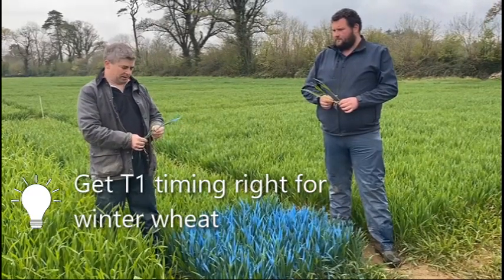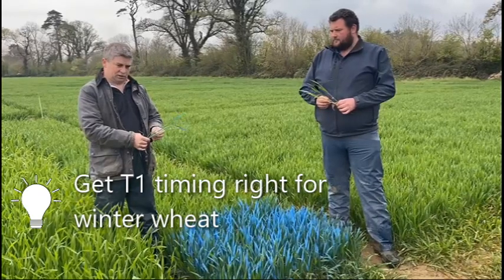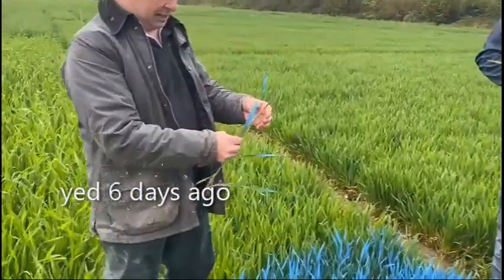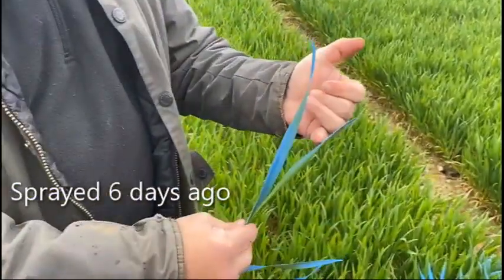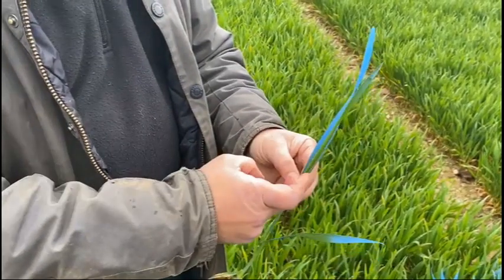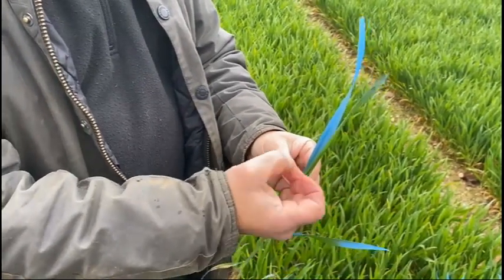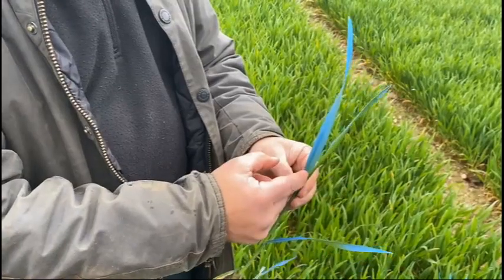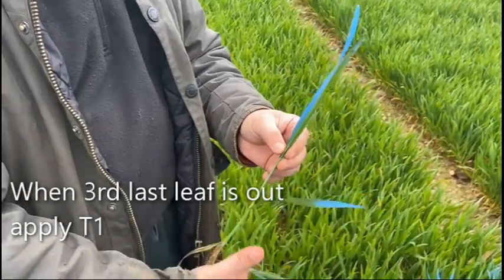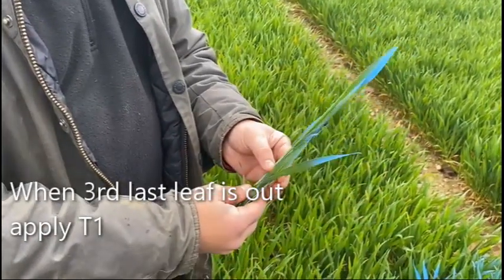The important thing for winter wheat in Ireland is to get your timing of the T1 right. This was sprayed six days ago and you can see when it was sprayed the third last leaf got a touch of spray at that point. Since then it's actually moved up quite a bit, and when that third last leaf is fully out we're going to apply the T1, which will be kind of next Tuesday or Wednesday — that would be our typical timing for the T1.